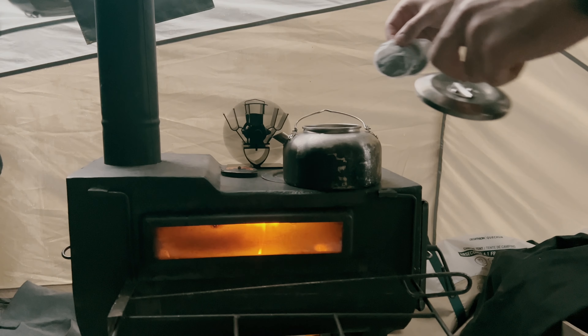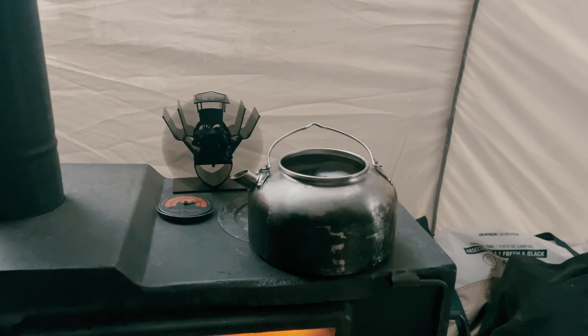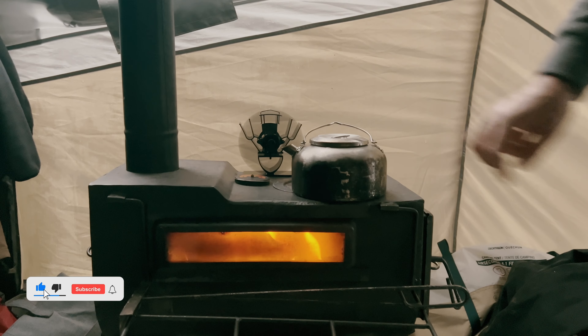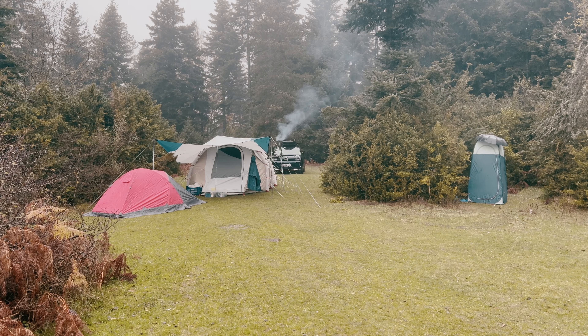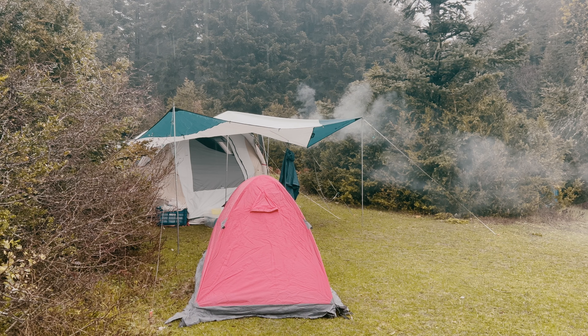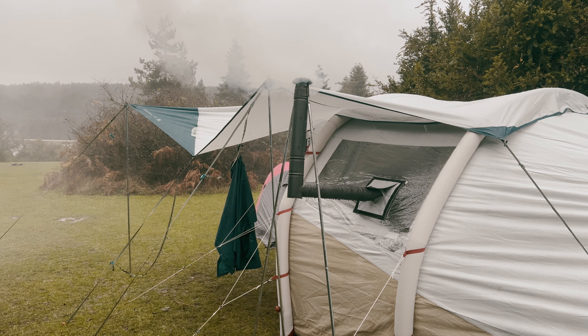If you are wondering where to get your hands on such a fan or the stove, you can find links in the video description below. Using a stove inside the tent comes with numerous advantages, including heating water, brewing tea, making coffee, and roasting chestnuts.